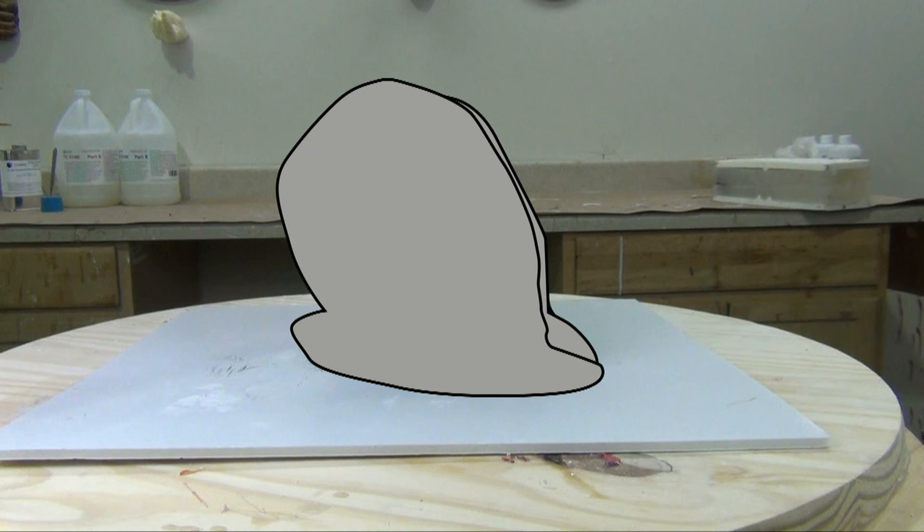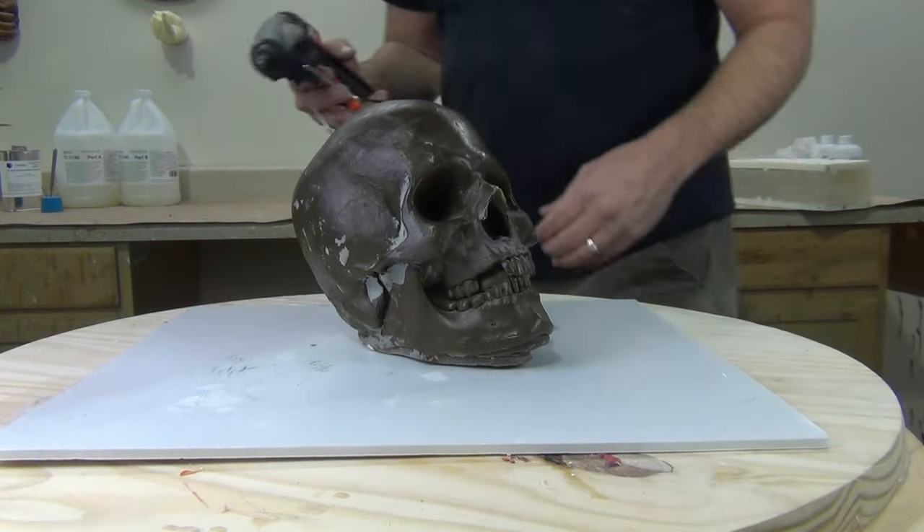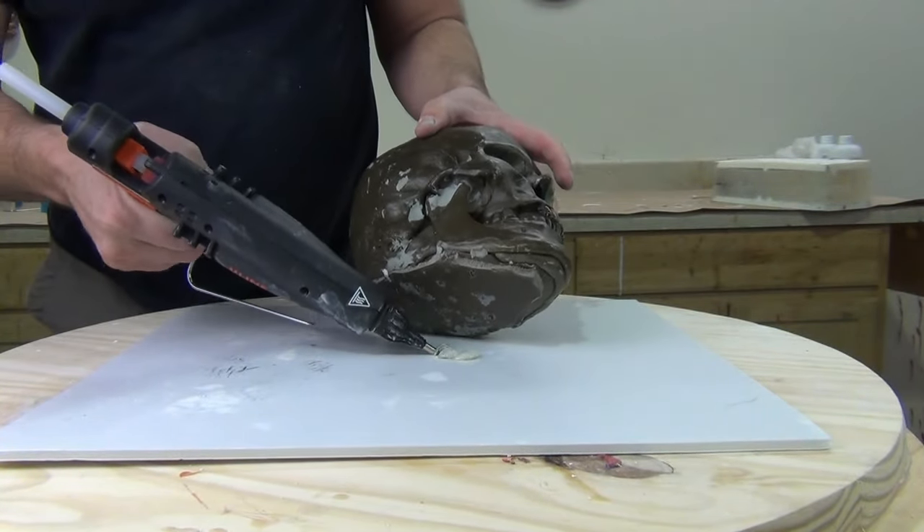It's really important to go through this mental process of planning exactly how you're going to make the mold before you start. This will help with your budget and material usage and make sure you have a clear idea of exactly how the mold will function.